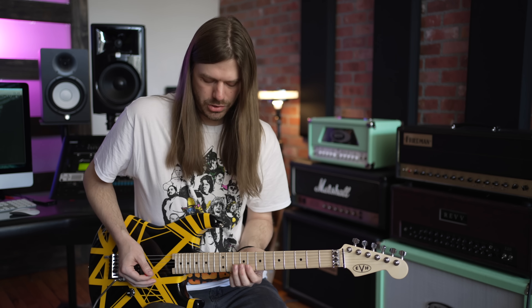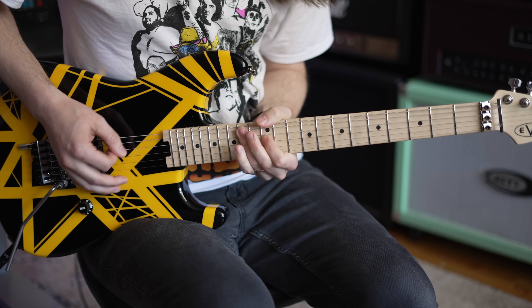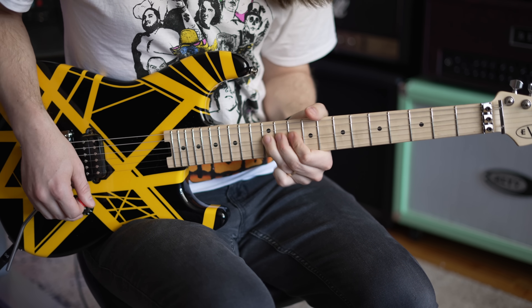You can just hear it — it's littered with all these little phrasing things. Really take those as the secrets to what Eddie's doing with a lot of these standard blues licks. Just have fun with it, throw that lick in everywhere, and change keys with it.